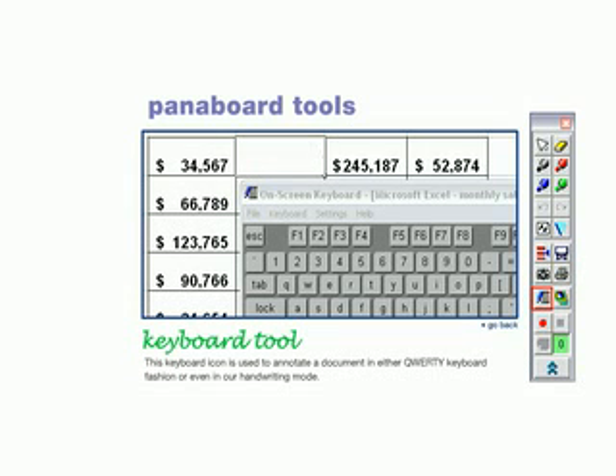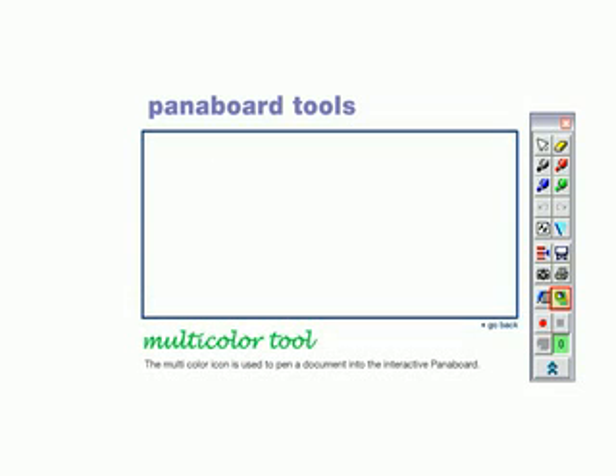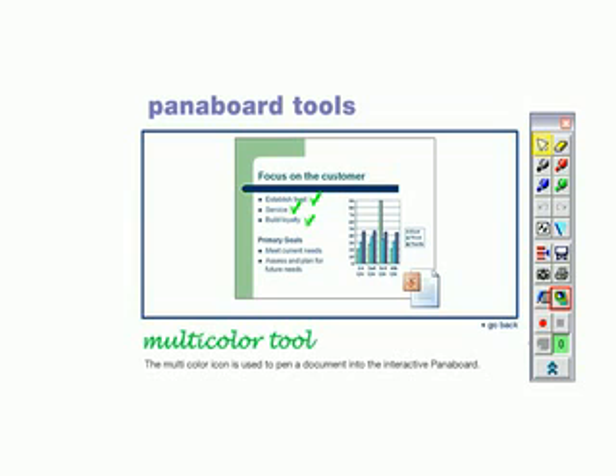This keyboard icon is used to annotate a document in either QWERTY keyboard fashion or our handwriting mode. The multi-color icon is used to pen a document into the interactive PanaBoard.